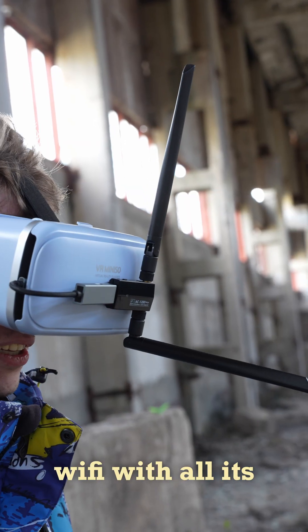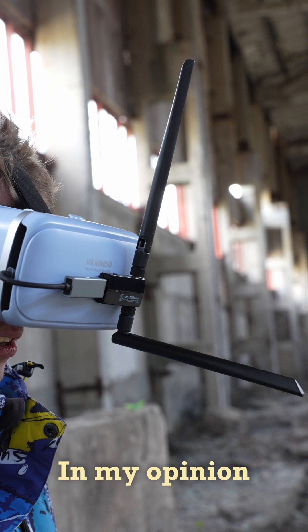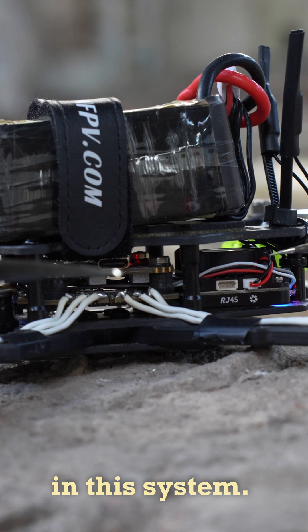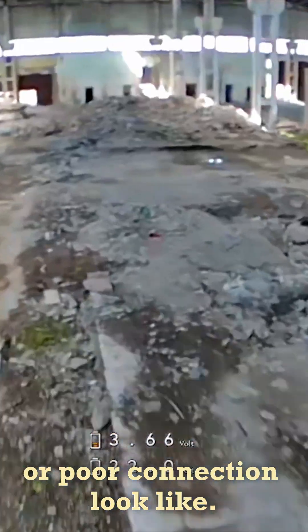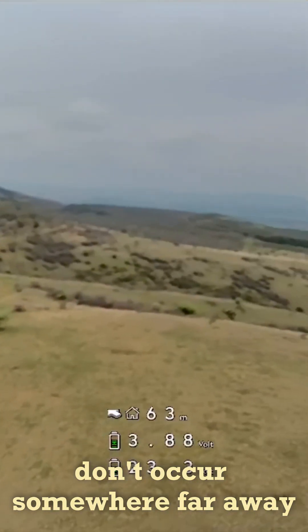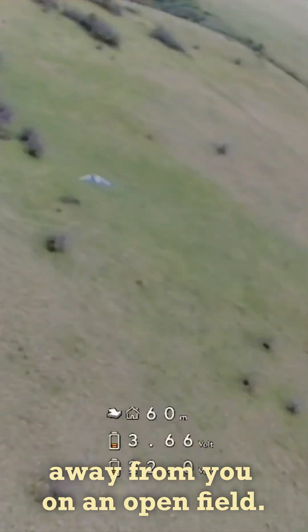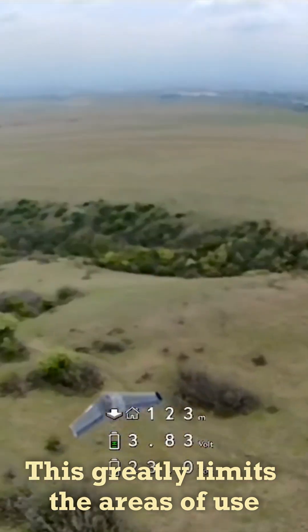It works on top of regular Wi-Fi with all its advantages and disadvantages. In my opinion, the big delay in displaying the image is not the main problem in this system. The main one is how issues like packet loss or poor connection look — either a screen freeze for one or two seconds or image distortion. Moreover, these problems do not occur somewhere far away, but at absolutely random times even 50 meters away from you on an open field. This greatly limits the areas of use.